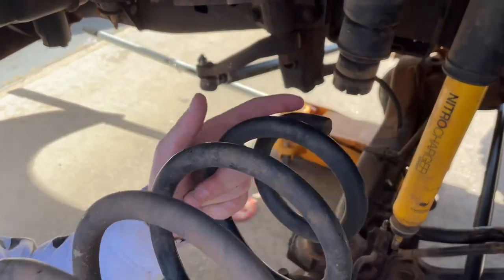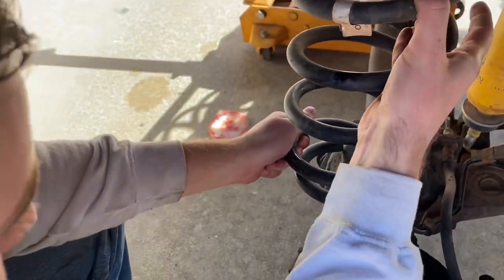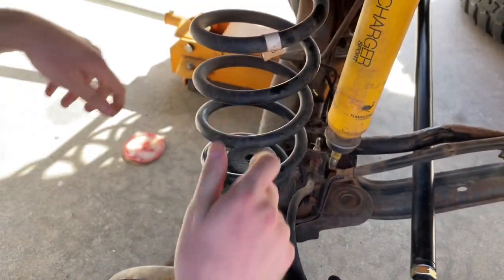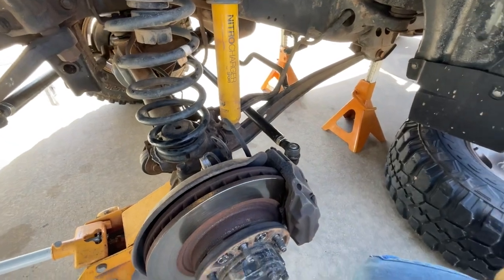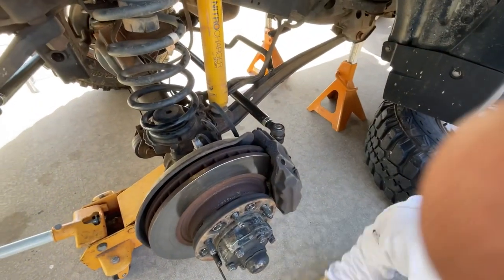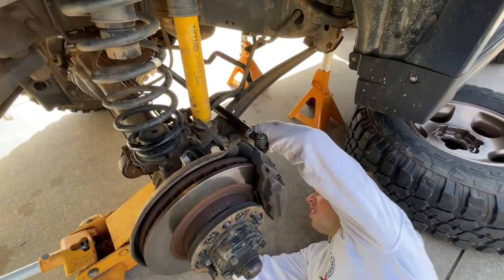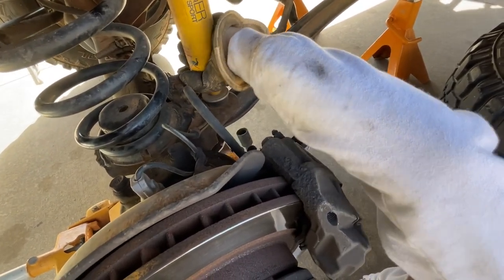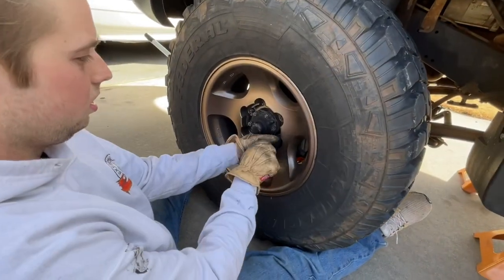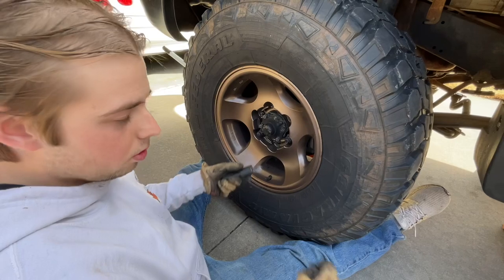This little piece goes in this corner here. Once you get this all in, you're going to want to line your shock up with the hole, then jack it up and put your hardware in — get your shock bolted up. This is a 19. Get your shock on, put your wheel on, put it back down on the ground, and then put the sway bar back on.